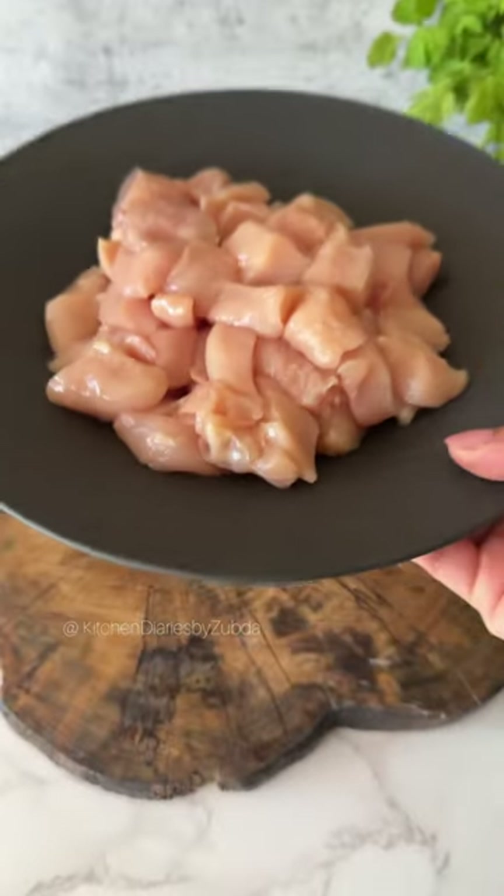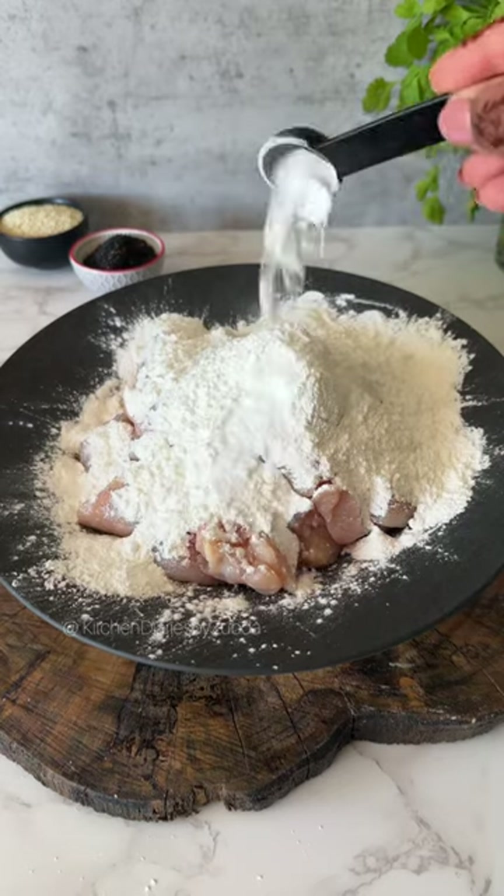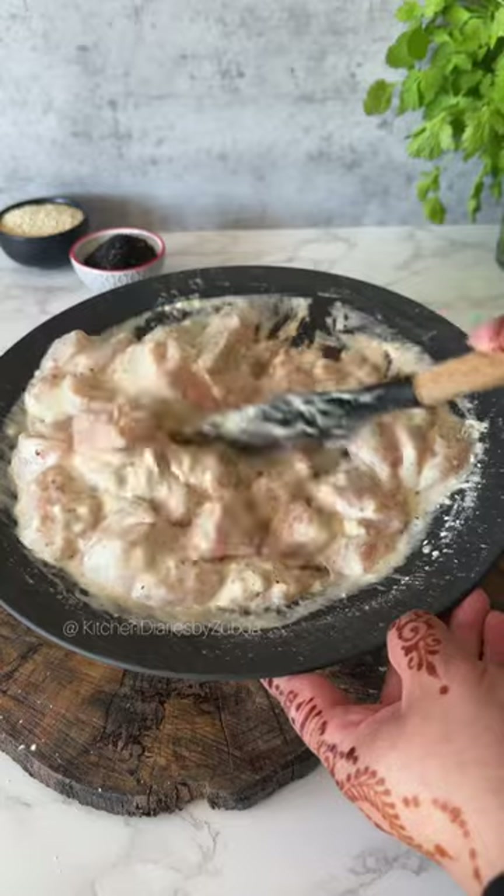Let's make this delicious honey chicken. Marinate the boneless chicken pieces with flour, corn flour, baking powder, pepper, salt, and egg whites. Give it a good mix and leave to marinate. Heat up the oil in a pan and add the chicken pieces.